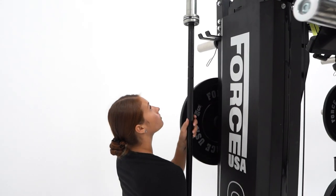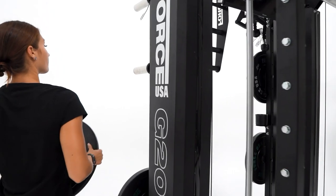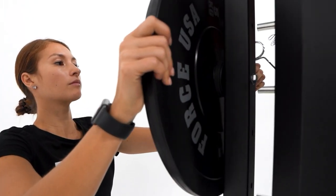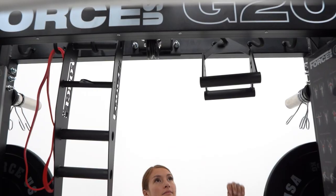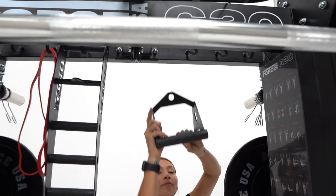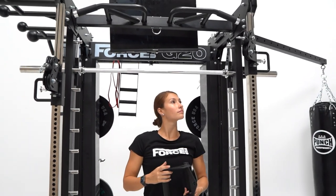All the attachments are powder coated in a high grade powder with a black finish. At the back of the unit you'll find two barbell storage attachments and ten weight plate storage horns which can hold either standard or Olympic sized bumper plates. The new design offers adjustment for these storage horns with holes every 100 millimeters. The G20 Pro also offers great storage with a built-in storage rack for all of your accessories including barbells, handles, chains and more.